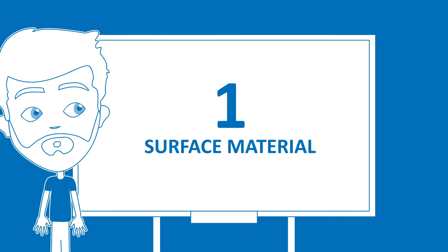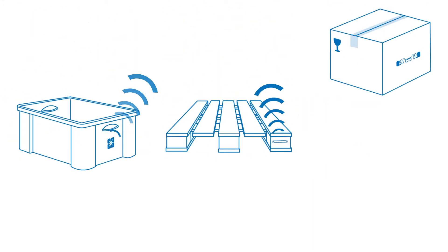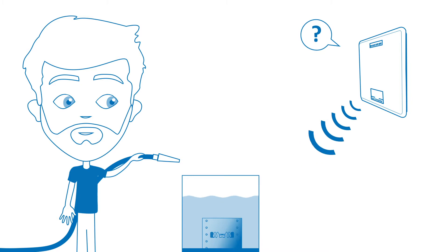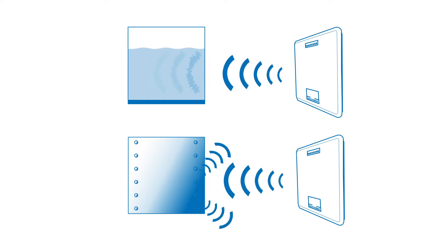The first question: what is the surface material of the tagged item? In general, RAIN RFID tags work well on plastic, wood, or cardboard. Some items are more complex to tag because the material they are made of can interfere with the communication between the RAIN RFID reader and tag. For example, liquids absorb radio waves while metals reflect them.